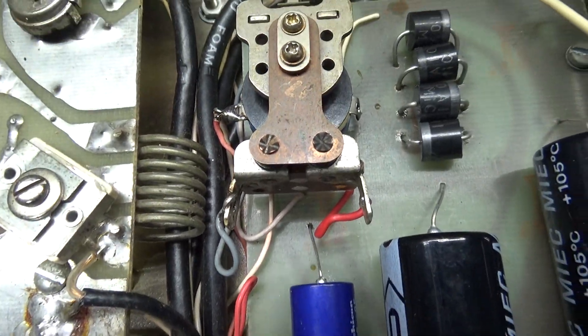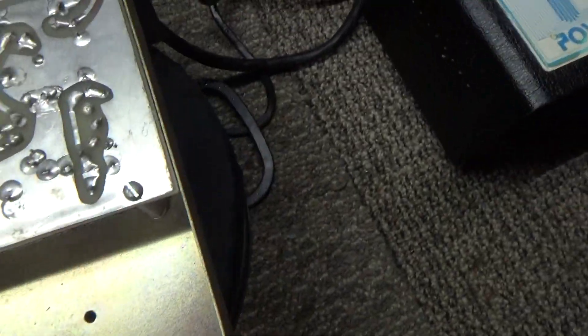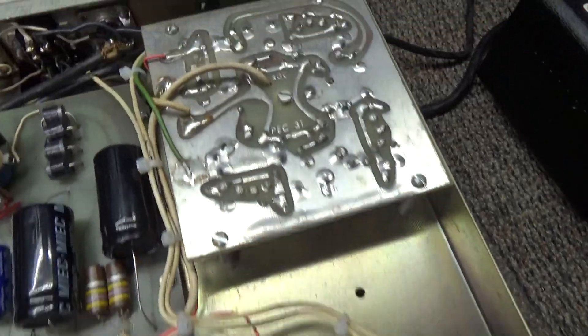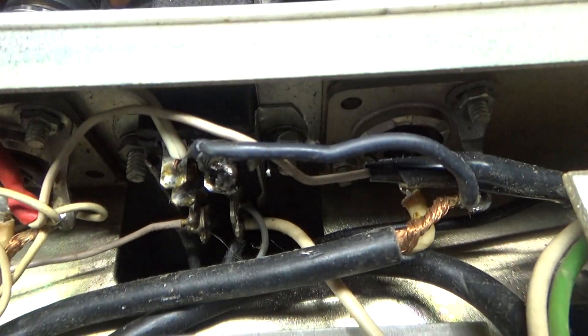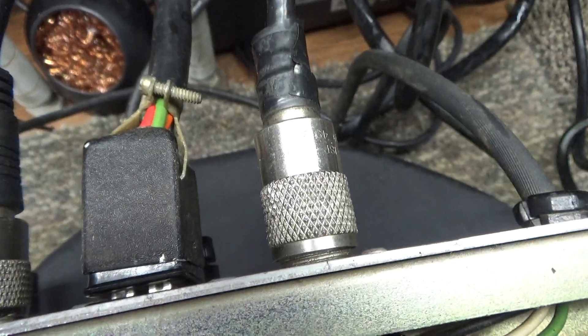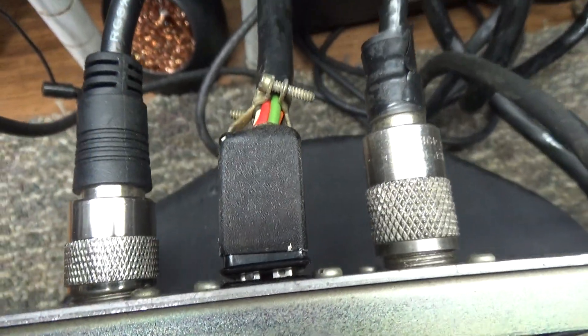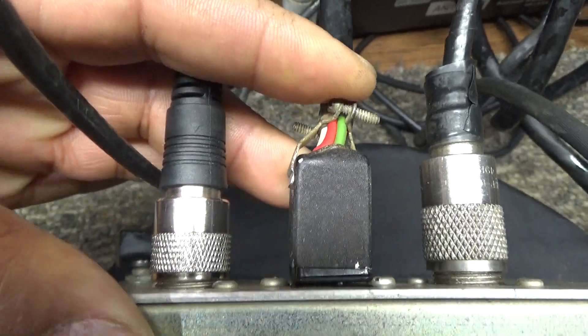I cleaned the relay, replaced all the caps, and while I've got it underneath here, just a quick view of the socket that the external transformer plugs into. You can see it's sticking out a little bit — that's one of the problems with two-piece amplifiers: the plug and socket connection.